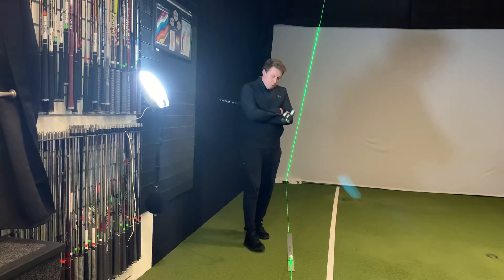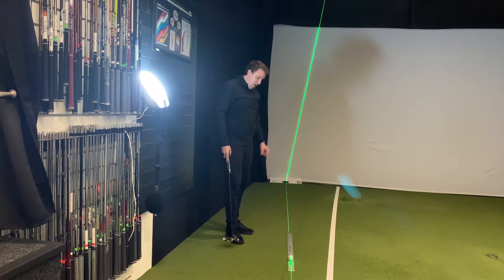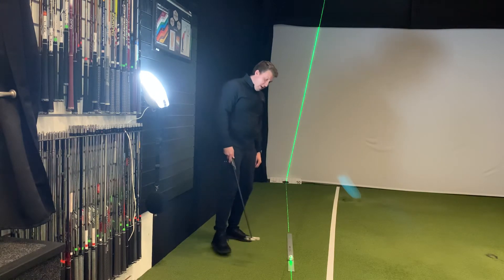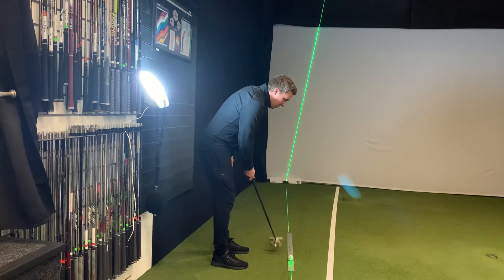We've got a really good simple drill for us to do. I've got a 1 metre length ruler, it's about 5cm wide. I bought it from Amazon, it cost me about 7-8 pounds, and quite simply what we're going to do is putt along it. It's really good for starting direction.